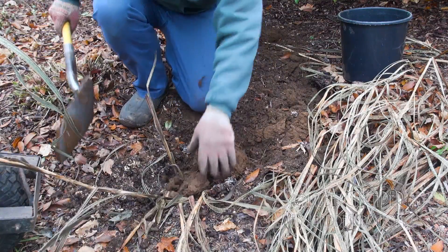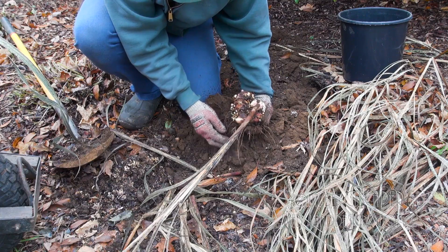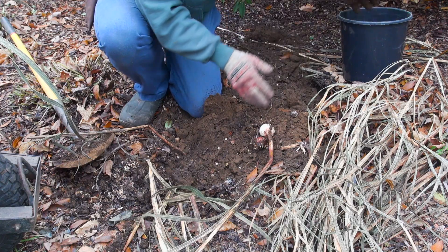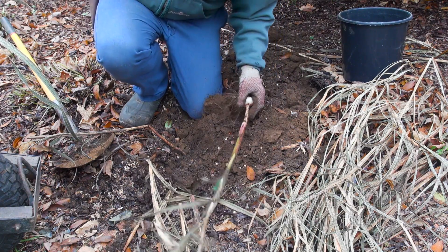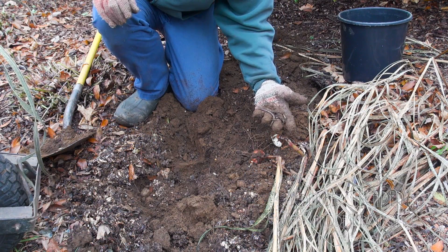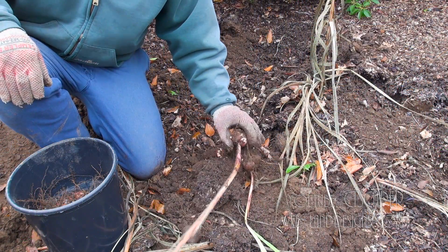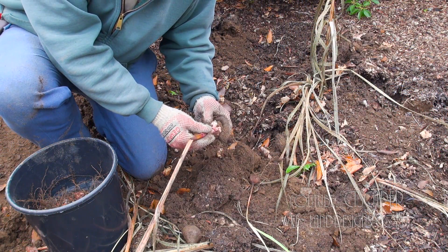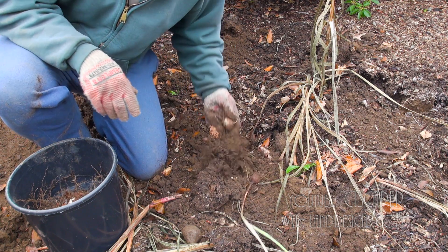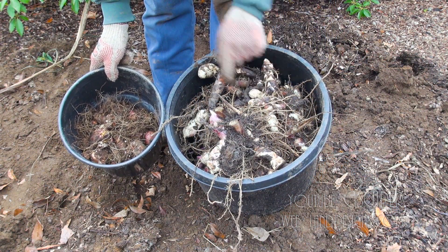Digging up gladiolas looks like it's a little more tedious. I keep bumping into these nice big fat worms — worms are always a sign of healthy soil. Looks like if you get there late enough in the season you can just rip off the tops since they've already kind of gone dormant, which saves you from messing with all the clippers.